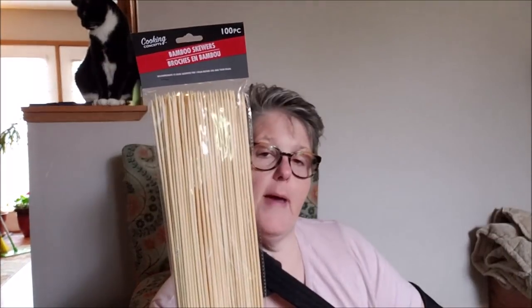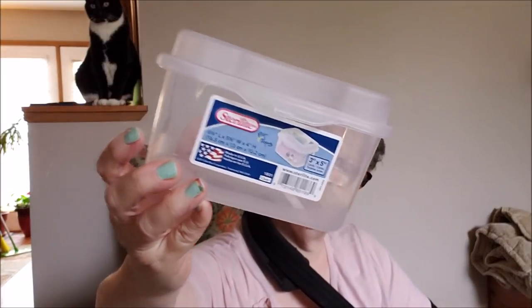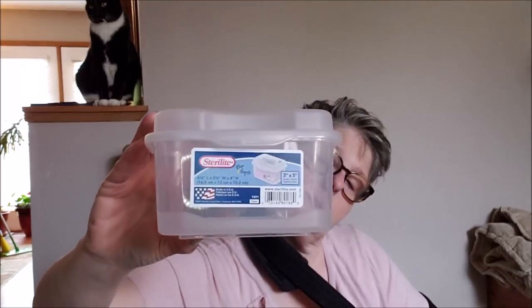For summer and crafting, I grabbed a pack of skewers — there's a hundred in here. The kids and I are going to do a little crafting this summer, but I'll also use these for skewers. I grabbed one of these Sterilite containers. These are for index cards, but honestly you could store anything in them. If I don't find a use in my pantry, I might keep some costume jewelry in my drawer in this. They're clear and they hold three-by-five cards, but other storage is obviously perfectly acceptable.